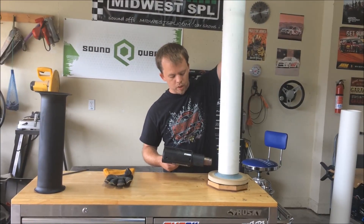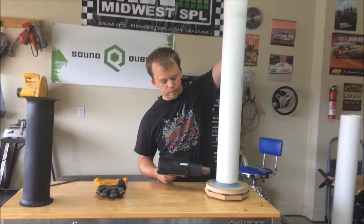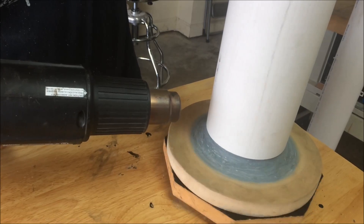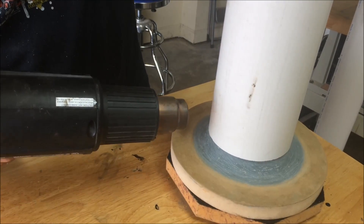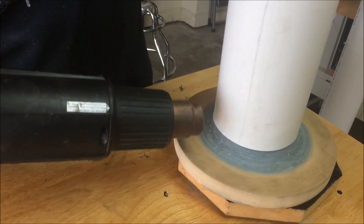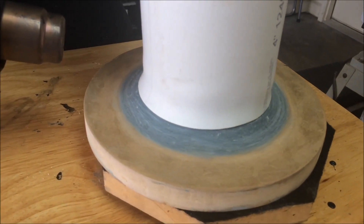I don't focus the heat on one spot or you'll just start burning the plastic. I'm not even pushing down on it yet — I'm just trying to get it a little soft. I'm applying just a bit of pressure. It's almost like once it gets to that point you'll just see it start to fall right down on there. You can see it starting to do that right now.